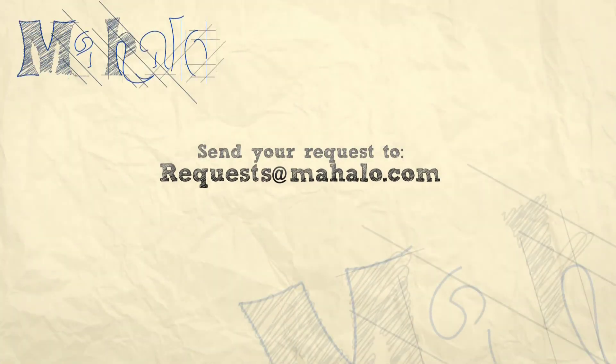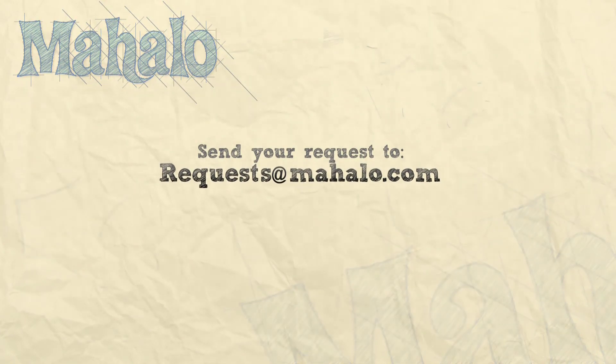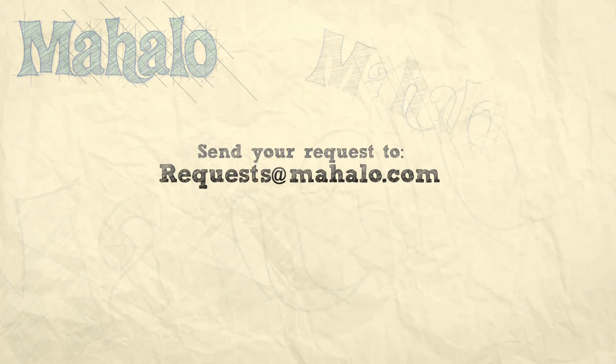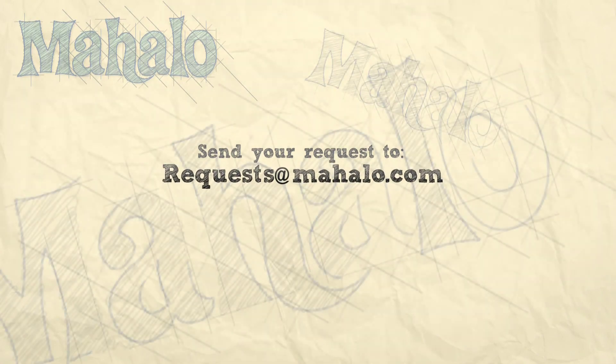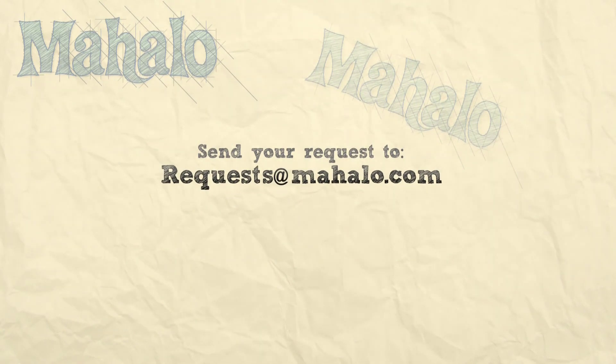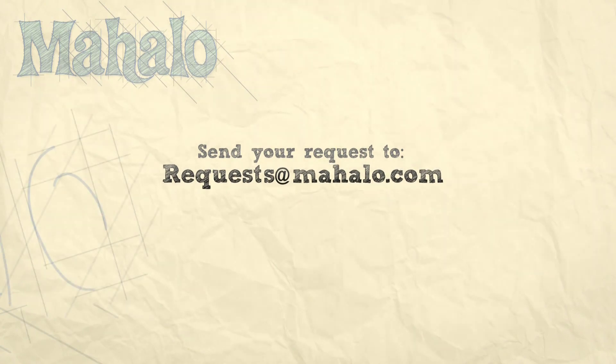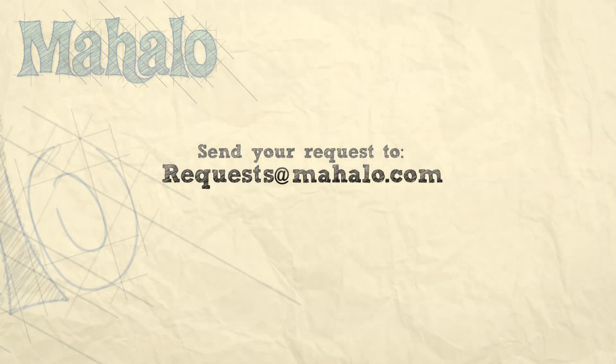Enjoy your lamb. Thanks for watching. If there are any other dishes you'd like to see me prepare, please send us an email at request@mahalo.com. Check out our other videos. We'll see you next time. Bye!